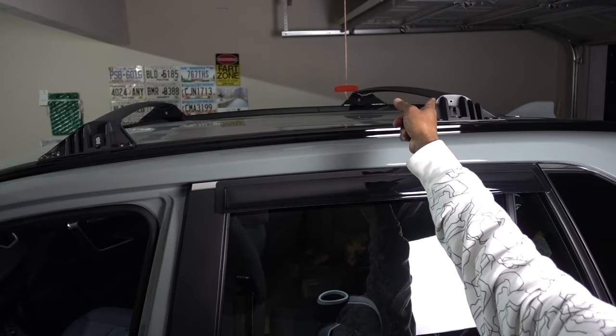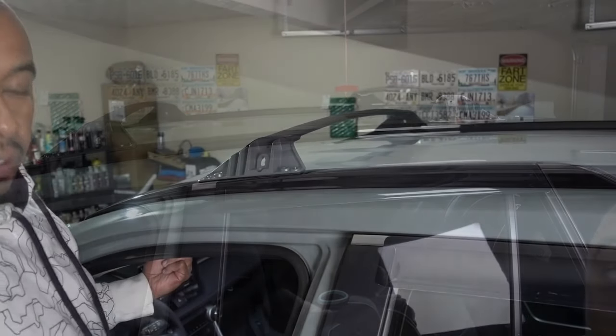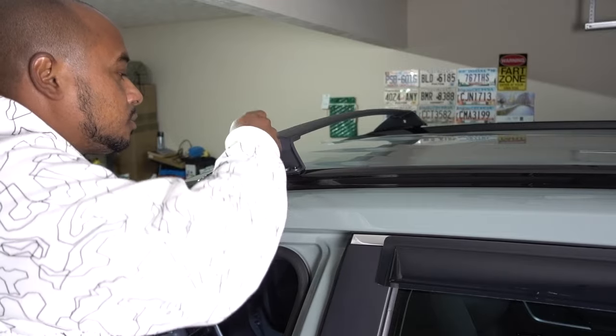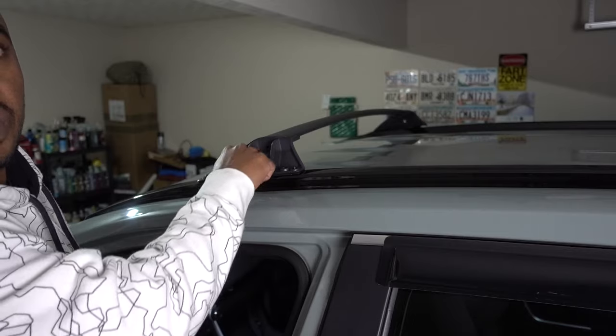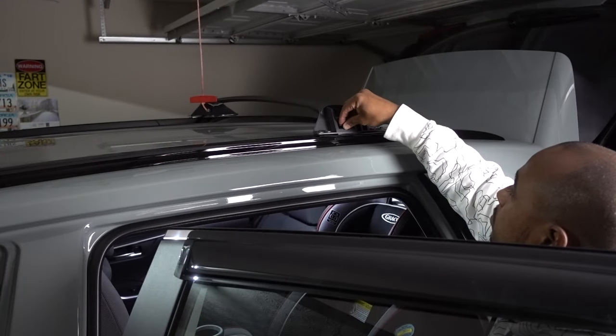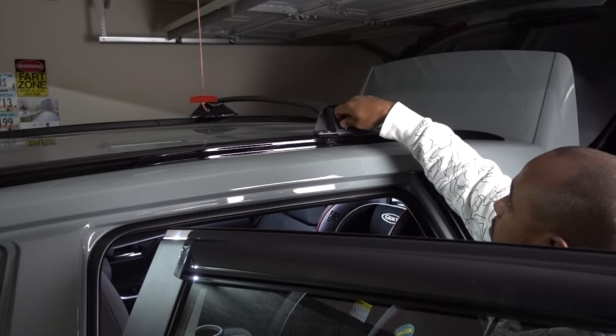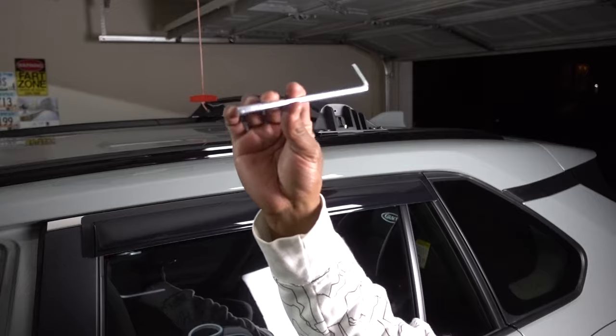Now I have to tie the bolts on the other side so it's going to stay in that place. Now that everything is in place, drop the bolts and get them tied. This is the other allen key.